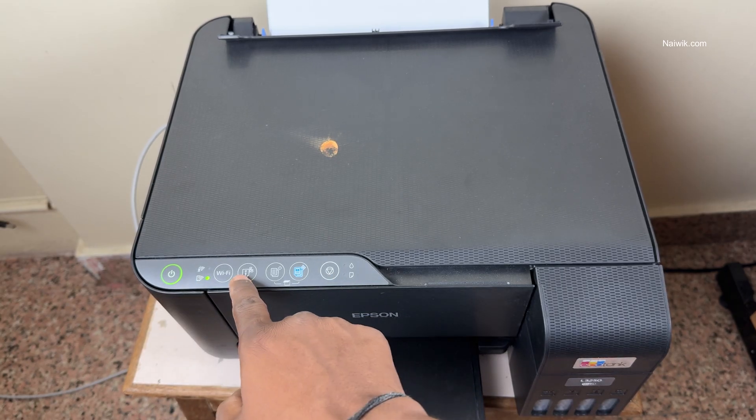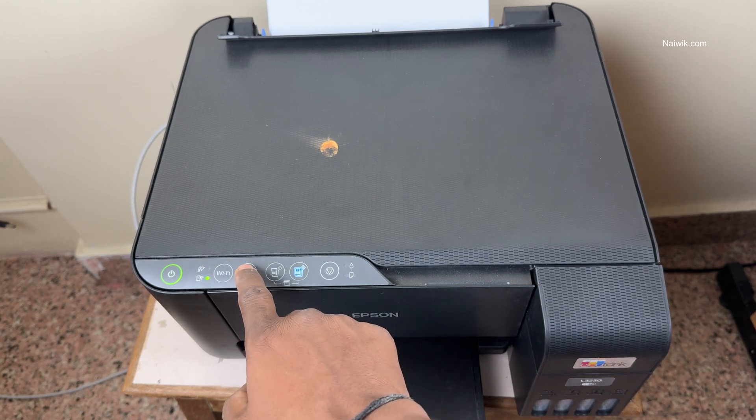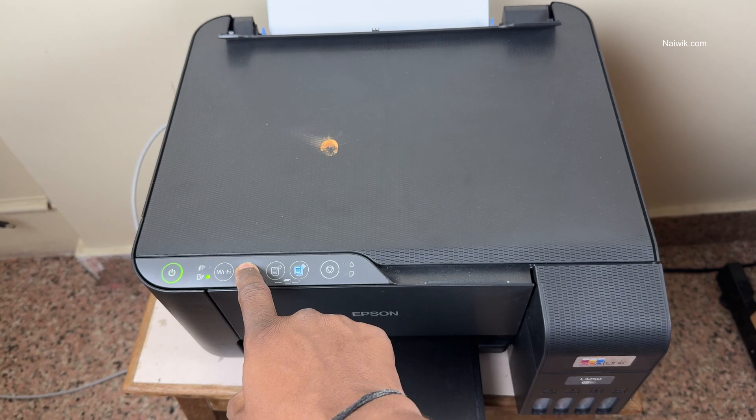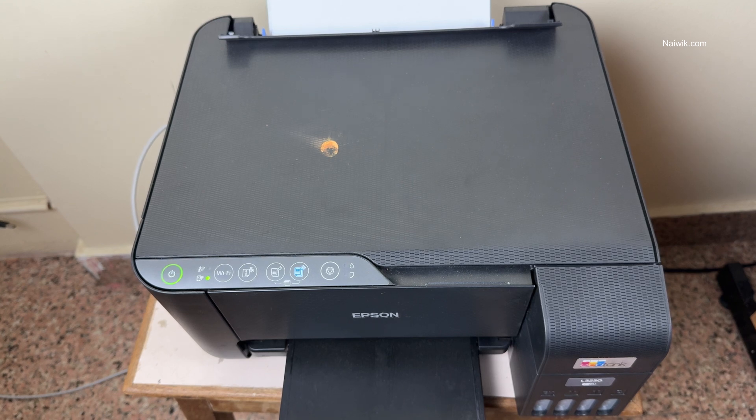After that, you have this I button on the printer. Press and hold this I button for 7 seconds — 1, 2, 3, 4, 5, 6, 7 — then remove your hand. Now it will start printing the password of your printer.